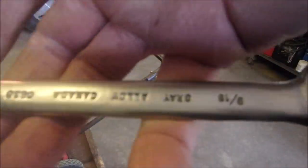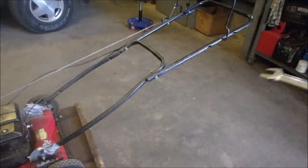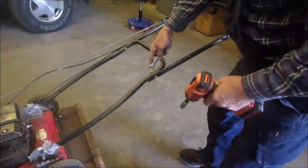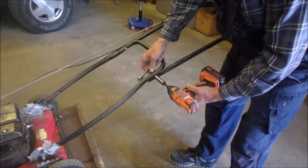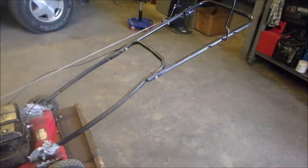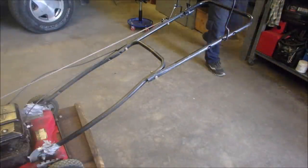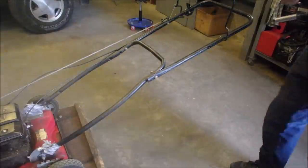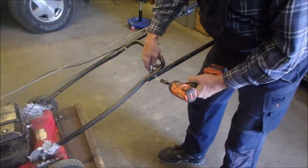I don't know if you guys have these in the United States, but this is a grey wrench. These are indestructible. They're a little thick, but this is one of the best wrenches ever made in Canada. I think there's an American equivalent. Half inch — yeah, half inch. I'm just going to tighten this guy up so that we can do some testing to see if it's a viable repair or not.